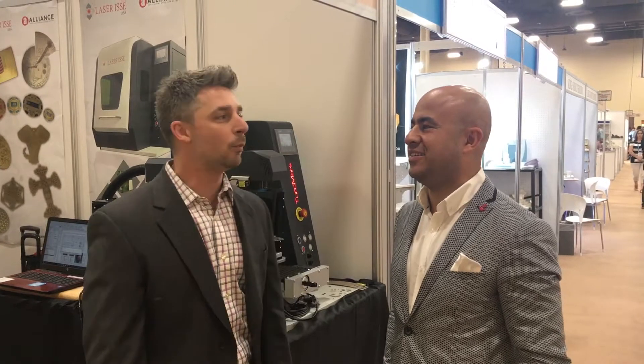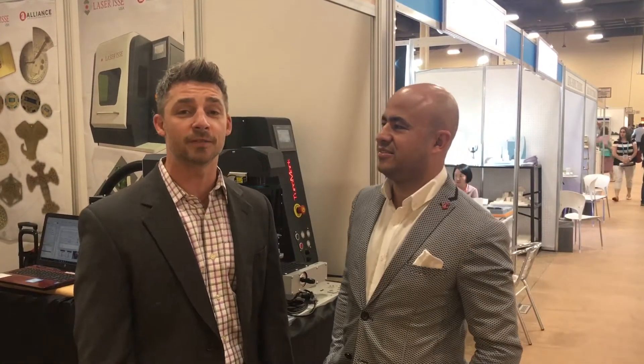Hi guys, it's Tony with Alliance Specialties and Laser Sales. I'm here with our partner Sechkin Top from Laser ESA, and we are at the JCK 2018 show in Las Vegas.